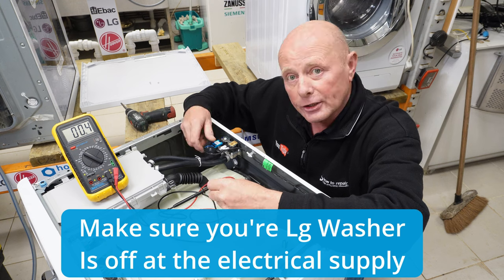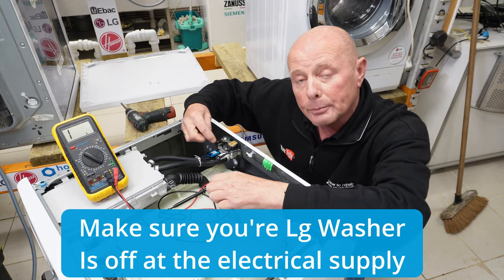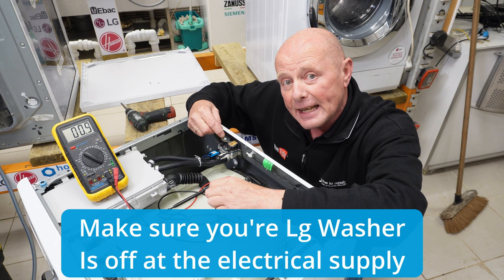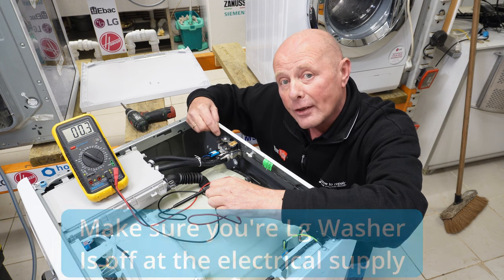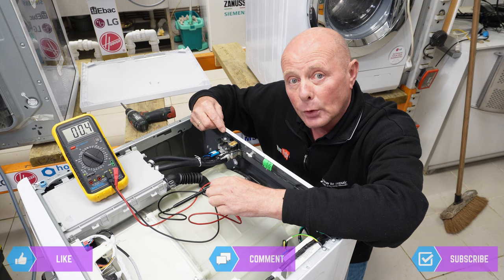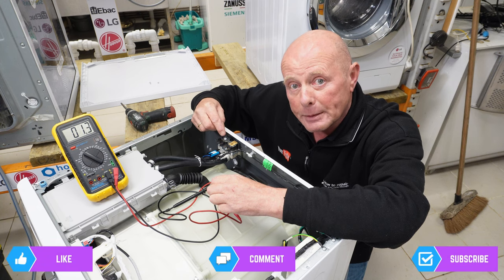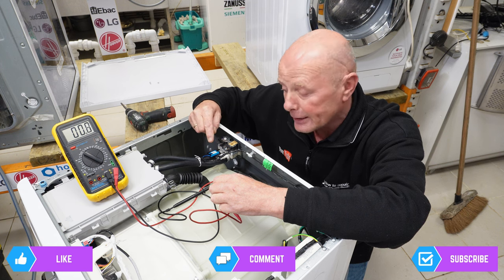The first thing we want to do is test the water valve and take the two connections off each water valve, because you may have got the IE error code because one or other of the valves has failed. It depends on when the error came up during the cycle to determine which valve is faulty. At the end of this video I will be putting a link to diagnostic mode, which would actually be able to interpret which valve was faulty.